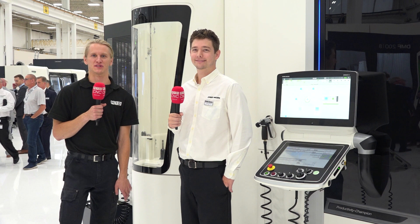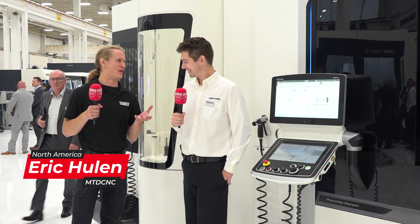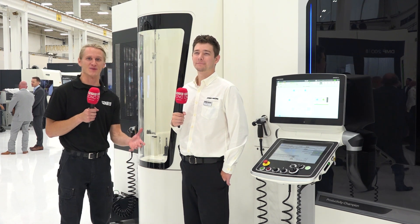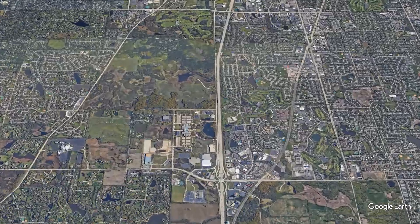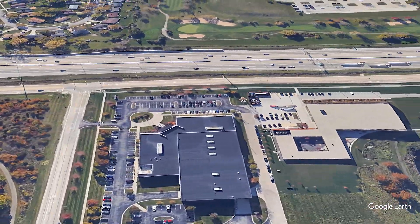Hey guys, I'm standing here in DMG Mori, Hoffman Estates. It's one of my favorite buildings in the country — really clean, really white, black and white everywhere. So these MTD mics are really popping off, sticking out like sore thumbs. But really happy to be here. I got my buddy Jeff Harbord — we used to work together in this very building — and we're standing in front of the NHX. Jeff, you want to just introduce yourself?